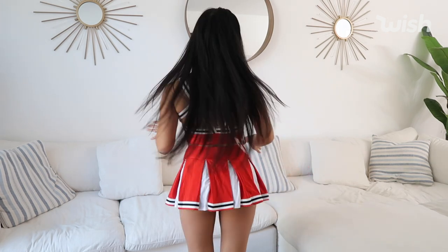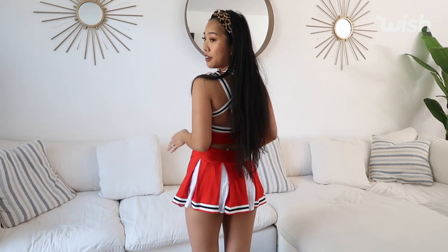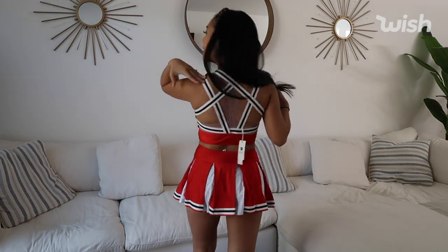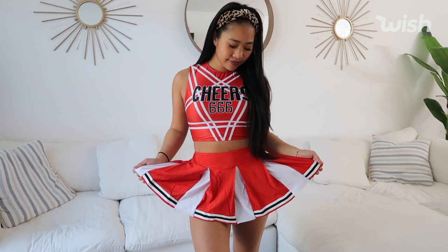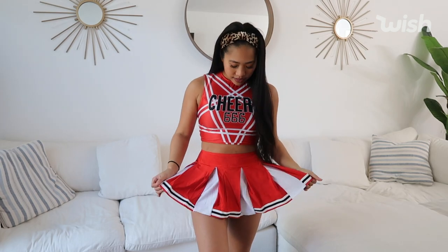It's short, but it's not too short — it actually covers my butt for the most part. The back is super cute; it has all these criss-cross details. I would honestly give this costume a 10 out of 10. It's very, very comfortable. Comfort is like a huge thing for Halloween — you just don't want to be uncomfortable all night. So I love this costume.